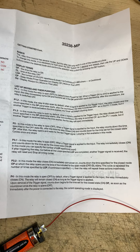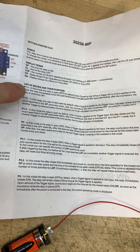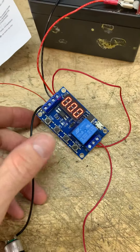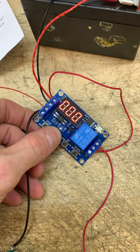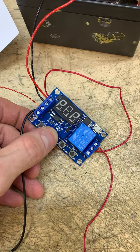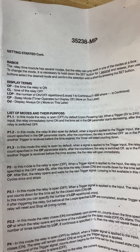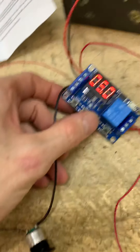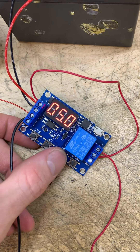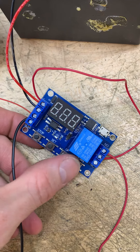You can use that for whatever — there are many different settings here; you can pause the video and read them all. I'm using this particular one. To change it, go in and hold your setting button down, it'll flash, and you can pick between options — it shows you what each mode means.